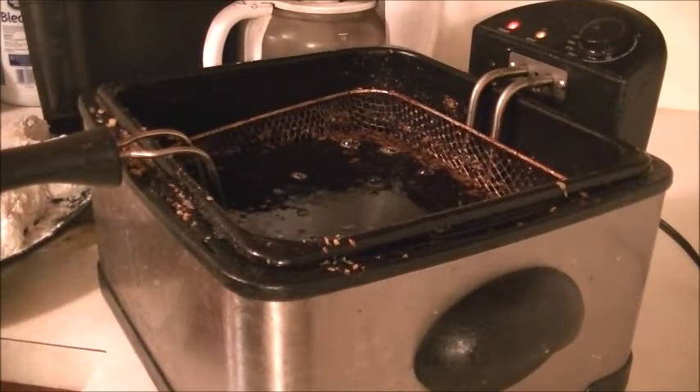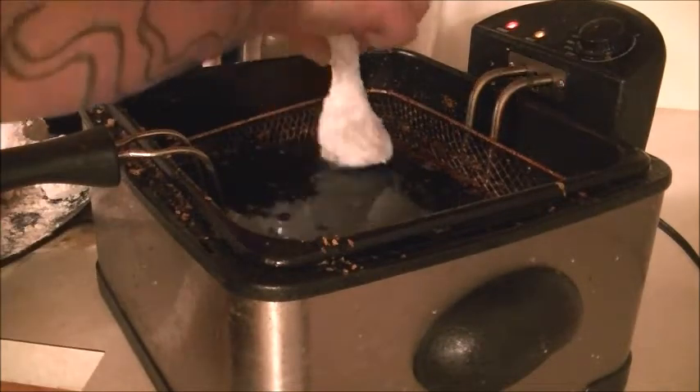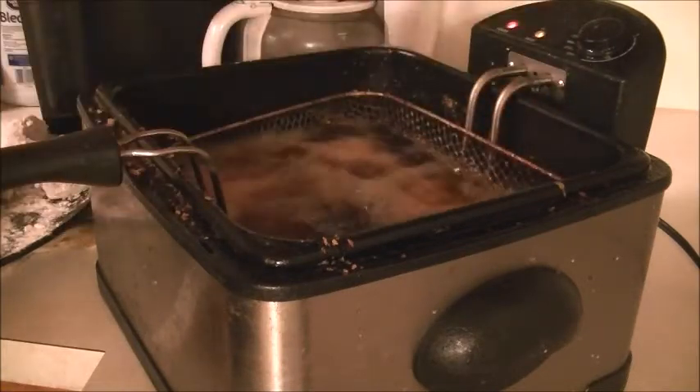I'll be right back in a few minutes after we get this all battered up and get ready to throw it in the fryer. The fryer is set on preset for 350. We're just gonna put that chicken right in there, six pieces at a time.